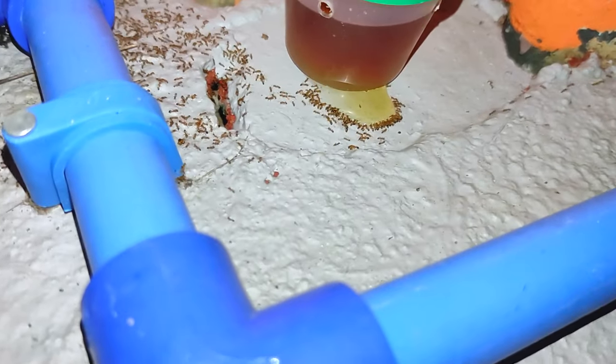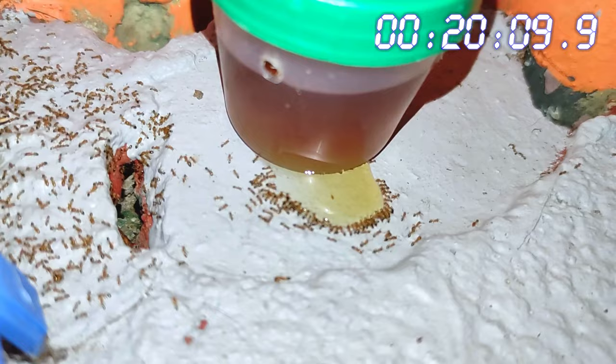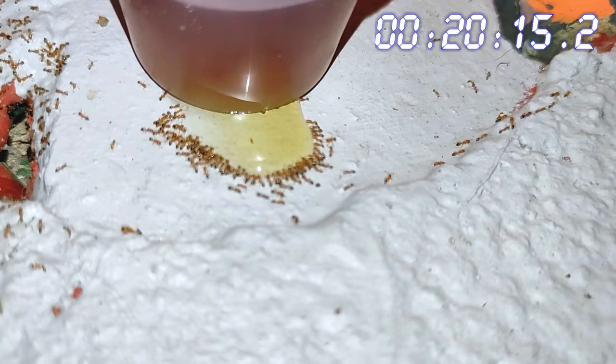I set up all my borax ant baits around 7:30 in the evening, but when I checked on the first one just 20 minutes later, we can already see a lot of ants feasting on the solution, which I deliberately spilled on the flooring. Hopefully, this is enough to entice the others to crawl up the cup into the holes and access the rest of the solution.